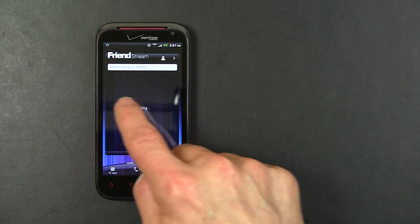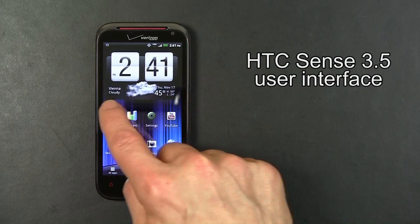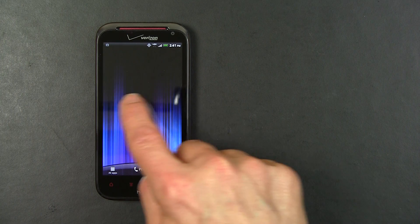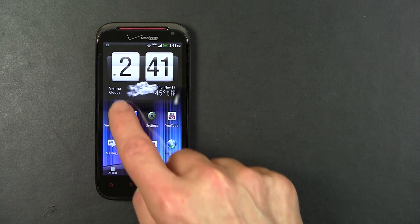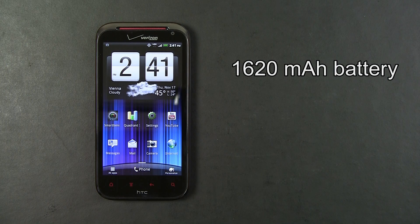The ReSound has HTC's Sense 3.5 user interface which allows you to go around and around — you don't get to one end and then have to back up. It also has a 1620 milliamp-hour battery inside.